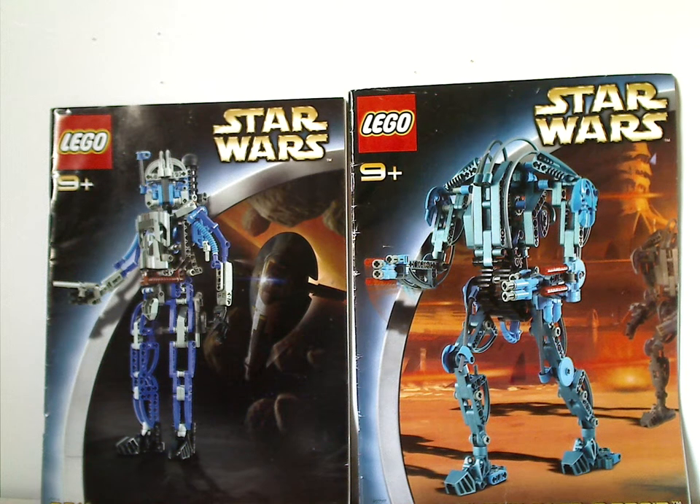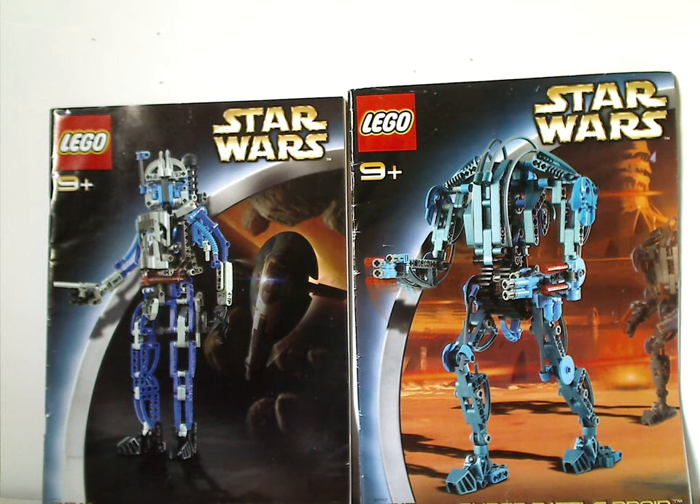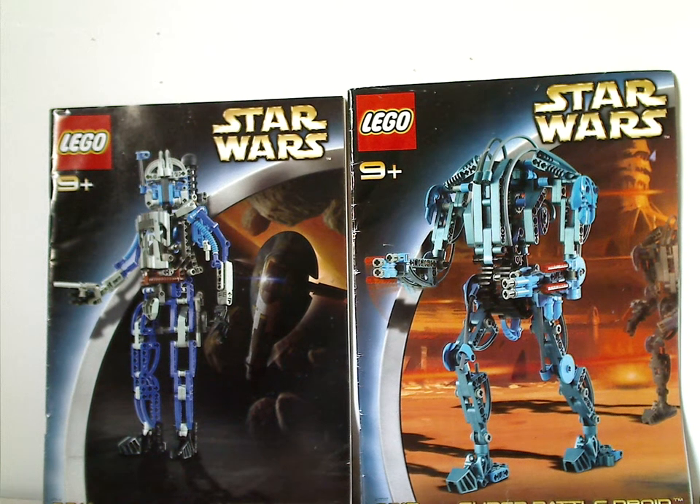Well hello everyone, and here with another LEGO Star Wars Technic review for Throwback Thursday, and this one is on Jango Fett and Super Battle Droid from 2002.